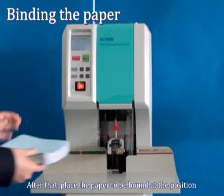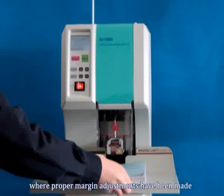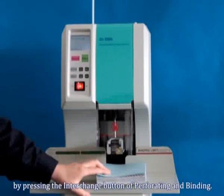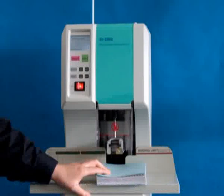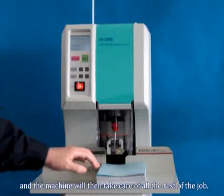After that, place the paper to be bound at the position where proper margin adjustments have been made, and choose the binding mode by pressing the interchange button of perforating and binding. Press start, and the machine will then take care of all the rest of the job.